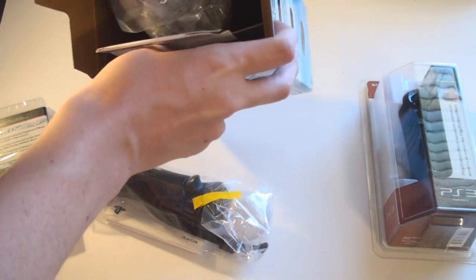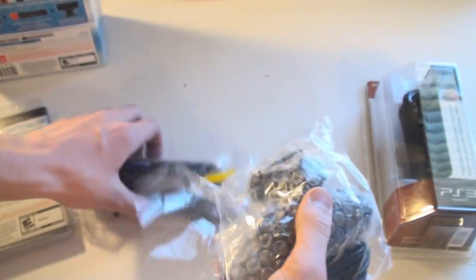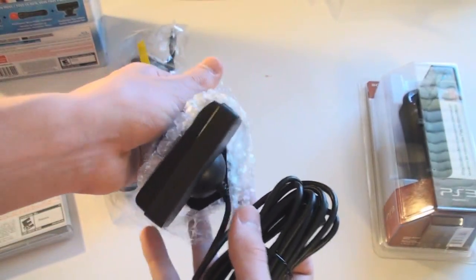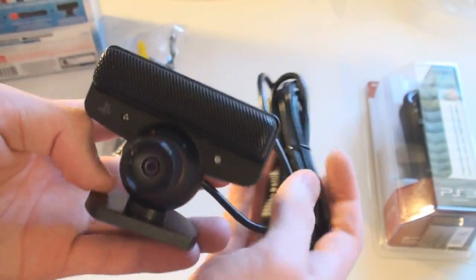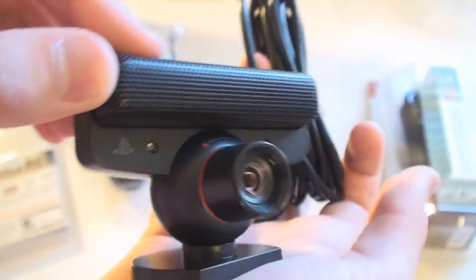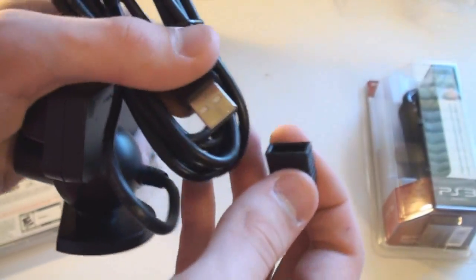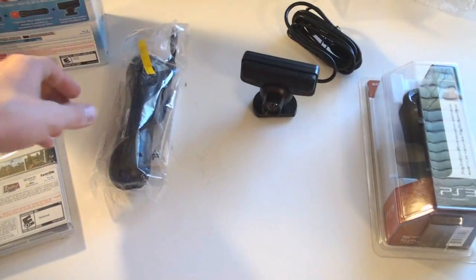And the camera. Let's go ahead and unwrap this camera. It's the most important part of everything because you have to have this camera for everything to work. There is the camera — very nice looking camera, great design. Nice microphone here, and it's just powered and plugged in by USB. It's got a little USB cover. Just set this to the side.